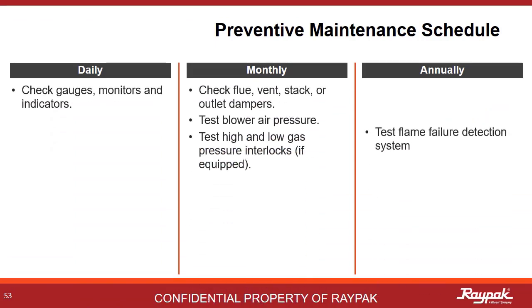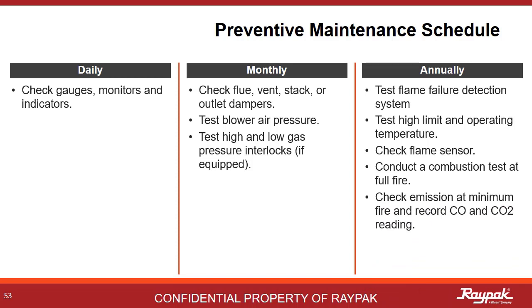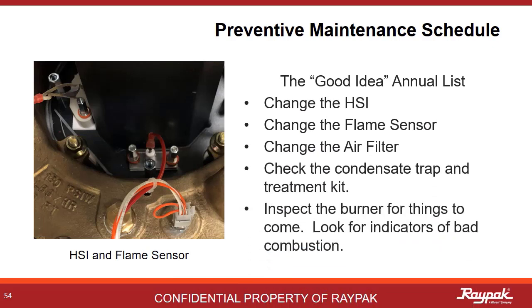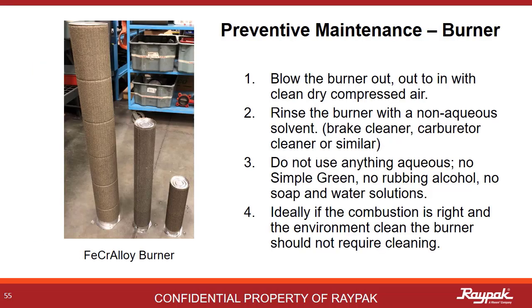The preventative maintenance schedule is similar to the suggested maintenance schedule. This list resulted from discussions with the Raypak service team. The last bullet point refers to looking for any signs of burner degradation or discoloration. The HSI, flame sensor, air filter, and condensate trap should all be changed annually or more frequently if needed. The burners used on this line of appliances are made from an alloy called fecraloy — iron, chromium, and aluminum. Since it has iron in it, it can rust. Therefore, never use water when cleaning the burners. First, use dry compressed air going from the outside in; next, use a hydrocarbon solvent like brake cleaner. Make sure the burner is dry before reinstalling it, and be extra careful when working with flammable solvents.